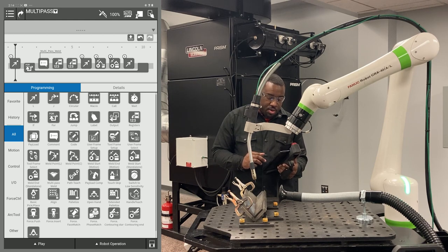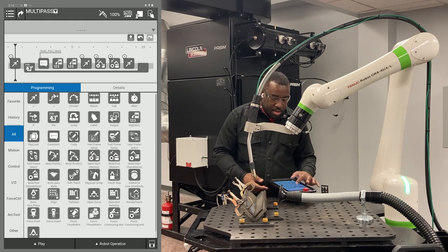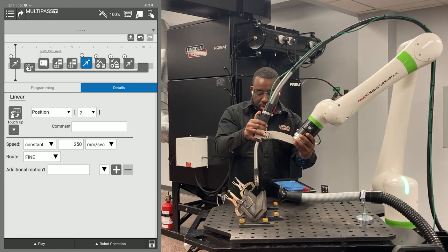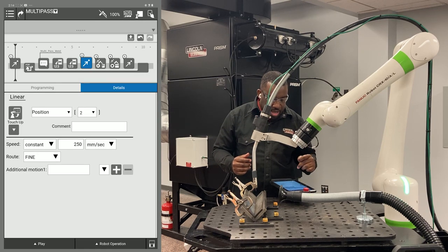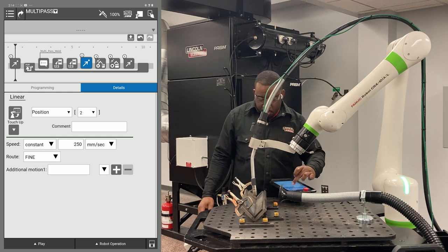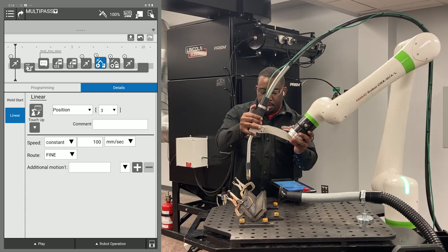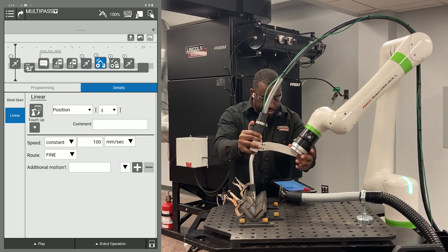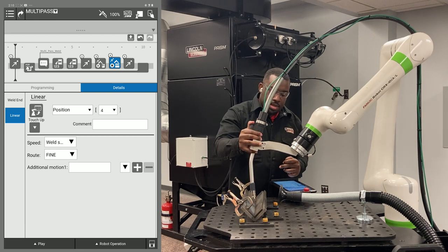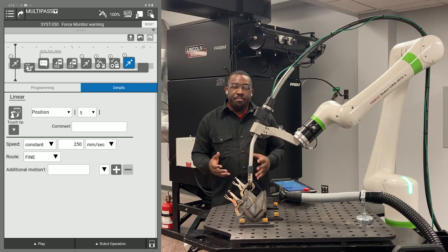The only thing you have to touch up will be the four position points inside your multi-pass weld icon bracket. Point two will be your approach point to your weld — move your robot to that position, click it, hit touch up, and hit okay. Then move it down to where you want your weld start, hit the linear tab, hit touch up. Move the robot to where you want the end of your weld, hit the linear tab, hit touch up. Then pull it out to your retract point. The robot will run these same four points for every sequential pass.